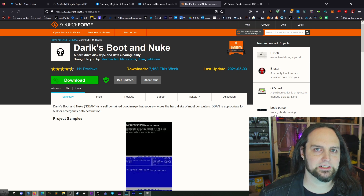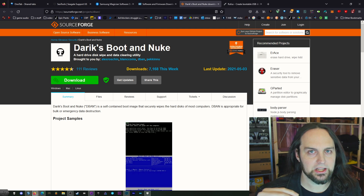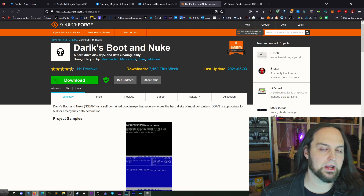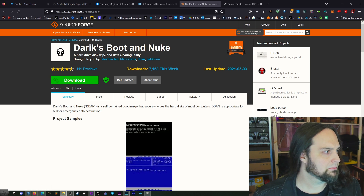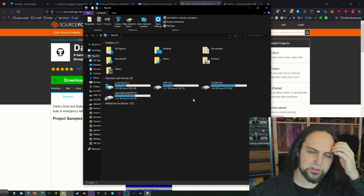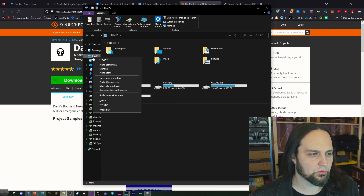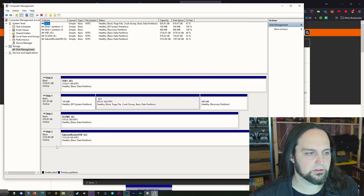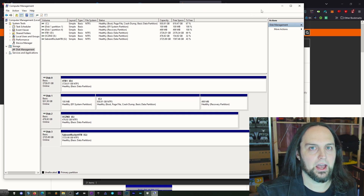Darik's Boot and Nuke is something you can actually write to a USB and then boot from it. That way you can overwrite your OS drive without any issues — you can overwrite any drive on the computer. You want to be very careful to make sure you're overwriting the correct drive. Before you do this, take account of all your drive sizes. Open up My Computer and look at all the drive sizes. If you want to go further, right-click on This PC, click Manage, and take a screenshot so you know exactly what your disks are when you're looking at them after booting from the USB.